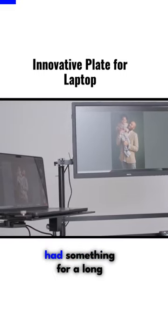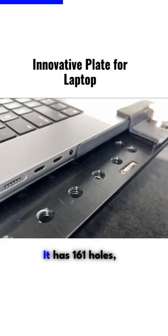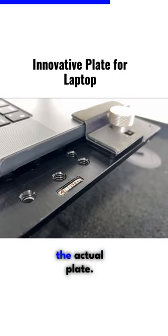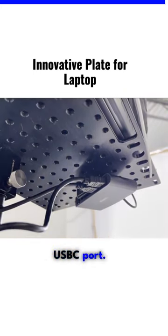Another one of these situations where I've had something for a long time and I'm just reintegrating it into my system is this innovative plate for my laptop. It has 161 holes — threaded holes specifically — that allow me to mount different things onto the actual plate. You'll see here that I had an HDMI splitter connected so that I'm able to run both of my monitors straight to one USB-C port.